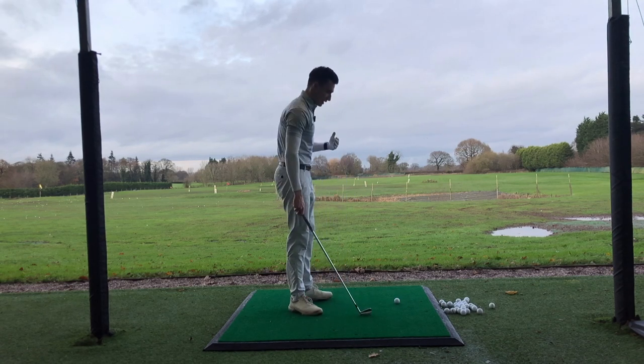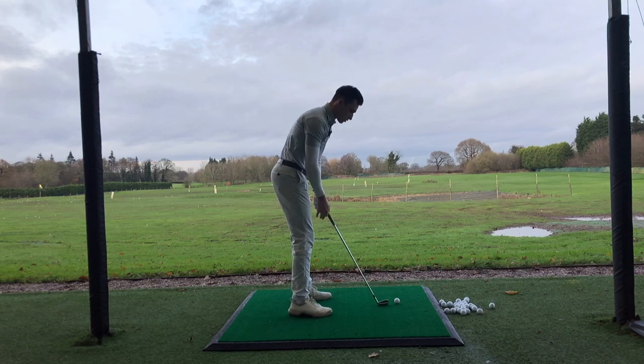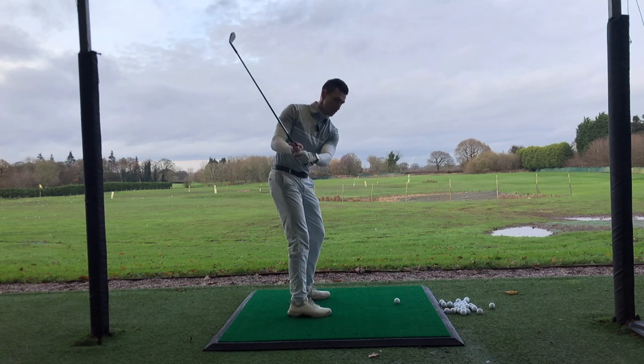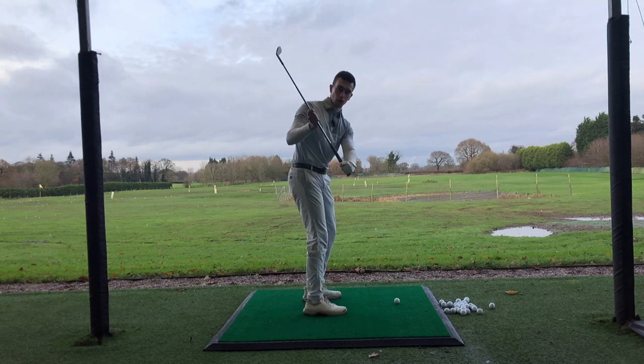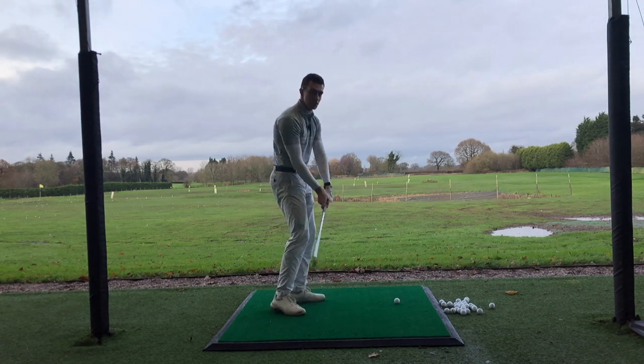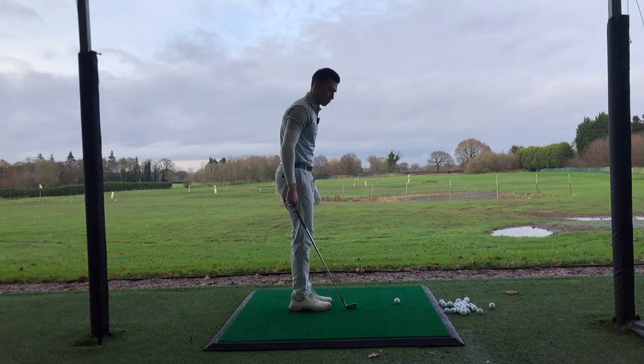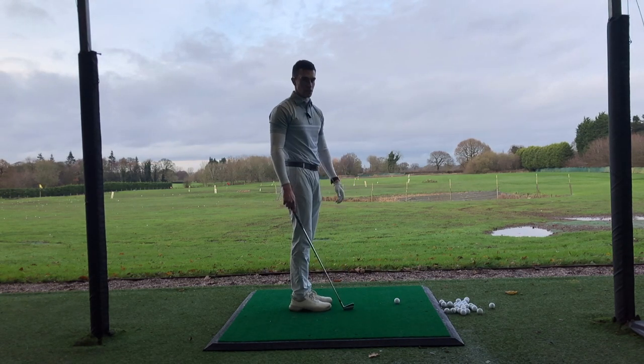Talking about posture: it's really important that we give ourselves enough room to be able to hit the ball. When you're set up in a golf posture, on the downswing if you're too close to the ball, the club and hands can get very stuck, causing the clubface to stay open — or you'll have to flick it, sending the ball miles off to the right or left. It's really important to stand the correct distance away from the ball.